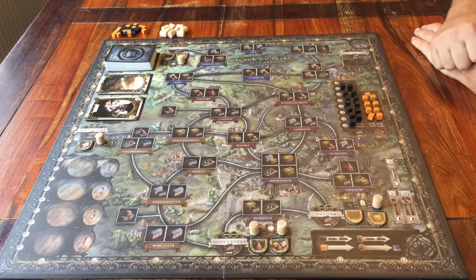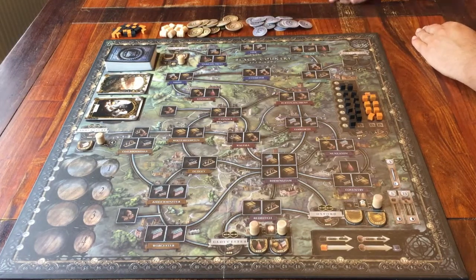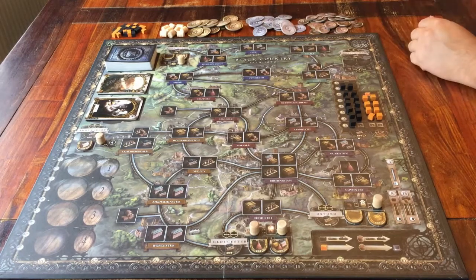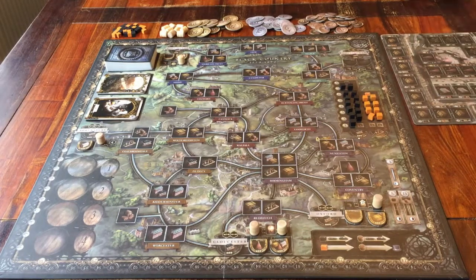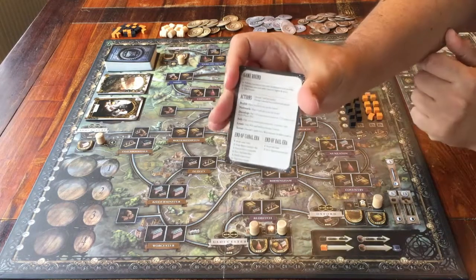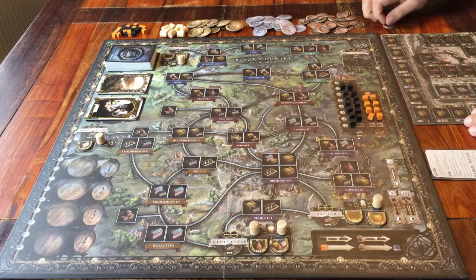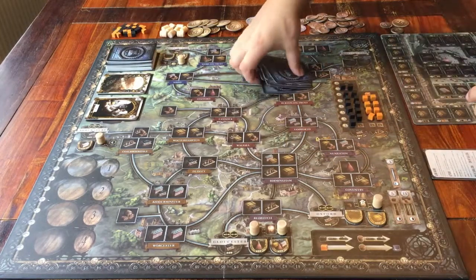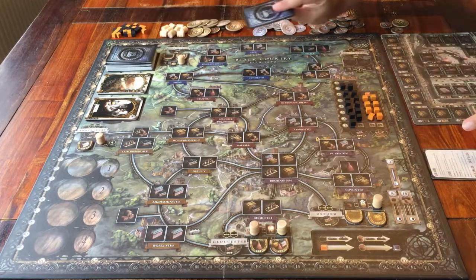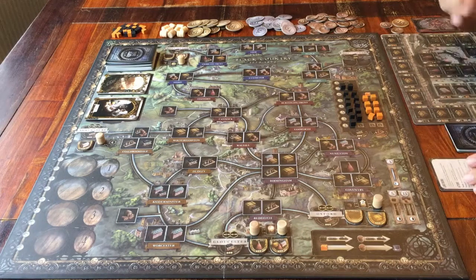That's done. Make a supply of money next to the board. Now it's time for everything for the players. Everyone gets one of these player boards — place it in front of you, doesn't matter which side up. Every player can take one of these information cards as a reminder for how you play the game. Everyone can also take 17 money from the supply. Every player gets 8 cards from the face down deck — keep them to yourself in your hand. Then take one extra card from the deck to put in front of you as the start of your discard pile.